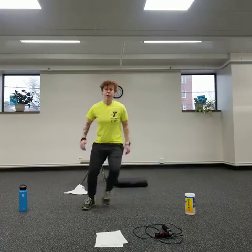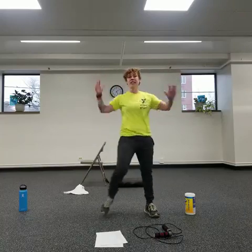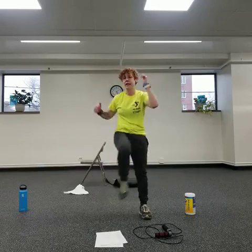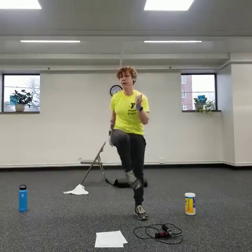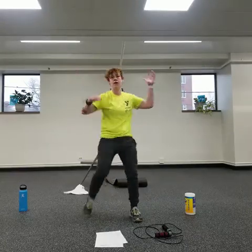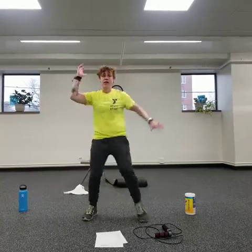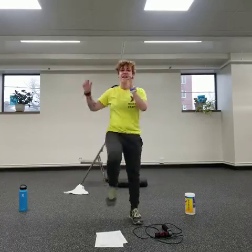Then we go into crossovers again — bring it across. We're trying to move here but staying upright, staying tall. Bring that knee up, whatever the comfortable range of motion is. You can vary your speed. Try to eat right during this time — try to resist the junk food and eat the healthy stuff. Almost there, five more seconds.